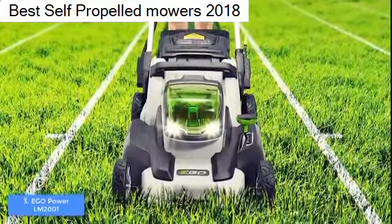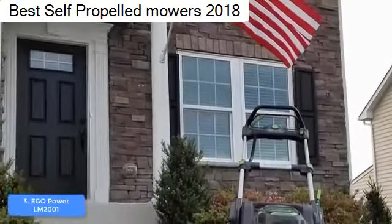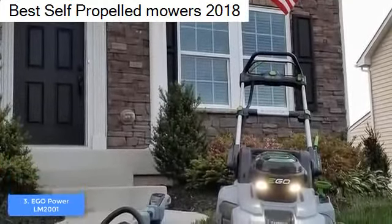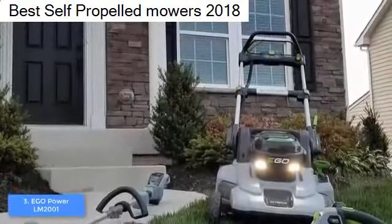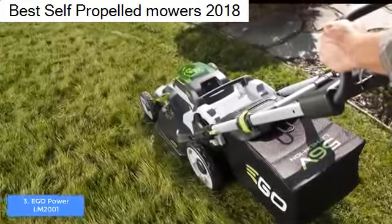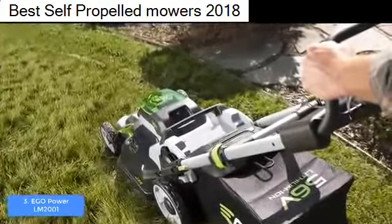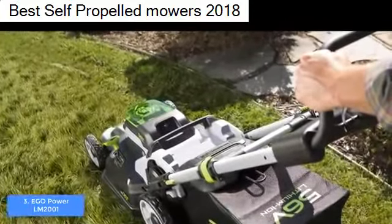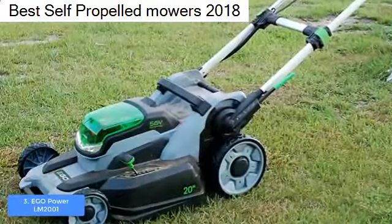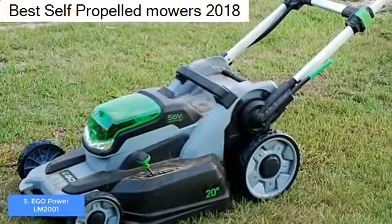I really like this color combo because it gives the unit a modern and futuristic appeal. At the top there is a foldable and collapsible handle so you can store it without occupying any space. The central part packs a battery cover for the included 56-volt lithium battery, and on the side you can see a lever mechanism letting you choose between five height positions ranging from 1.2 to 3.5 inches.